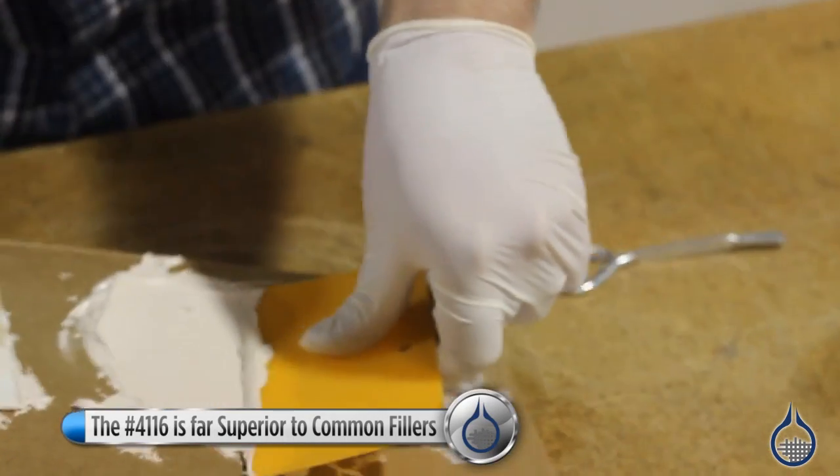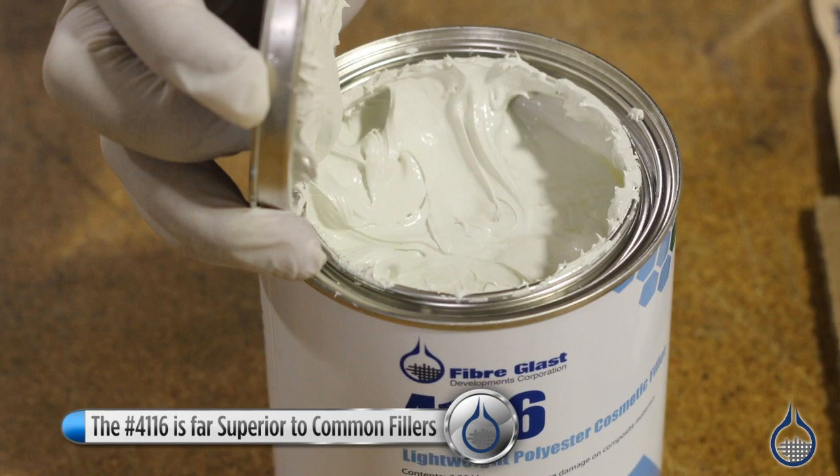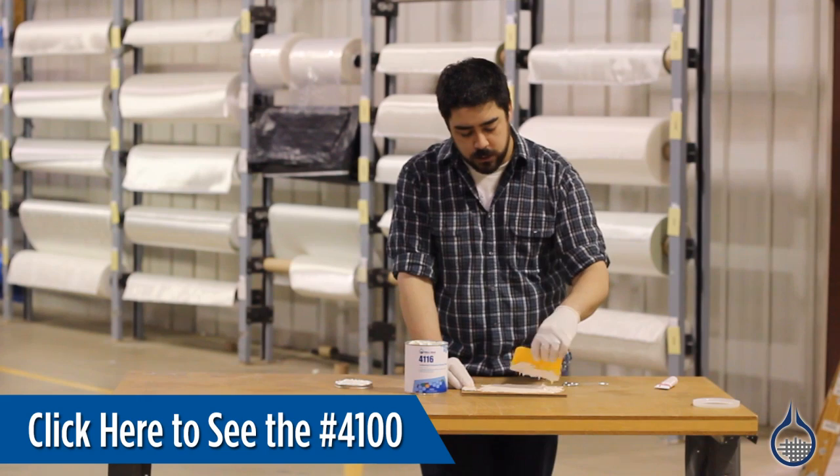The 4116 has many uses, from bath and tub repair to fairing sheet metal joints on cars. It is far superior to common automotive body fillers. Make the big structural repairs with the 4100, then give it a great finish with the 4116.